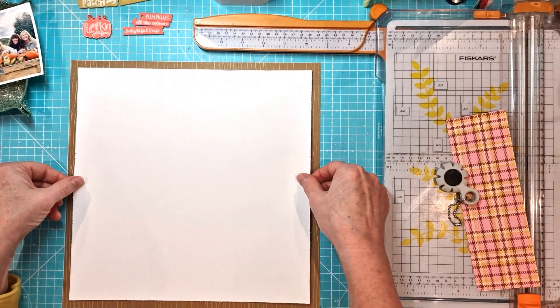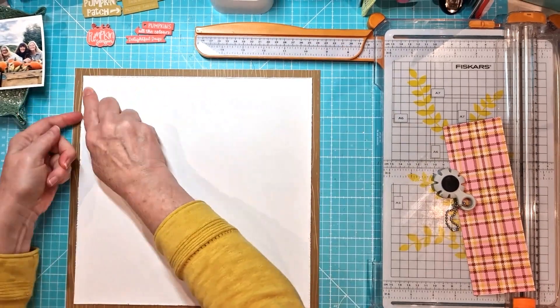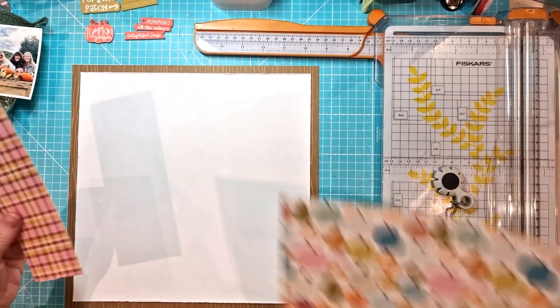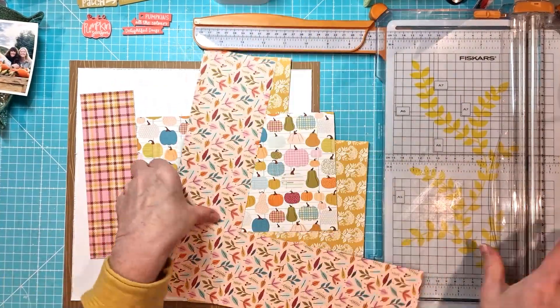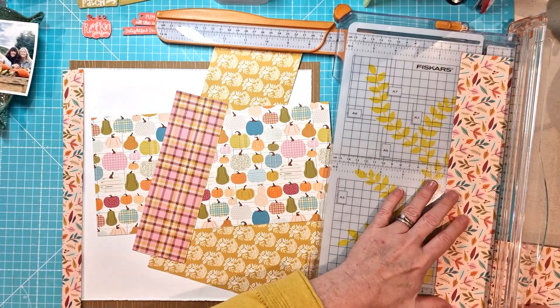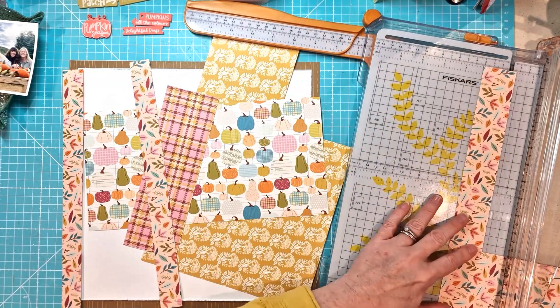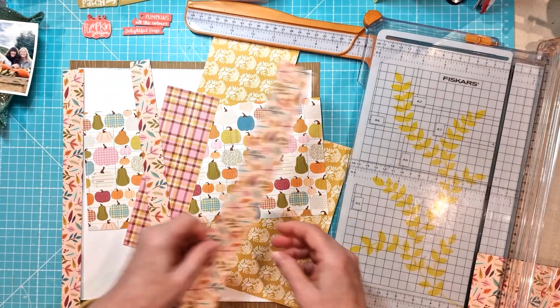I have a wood grain frame and then I've got my white cardstock that I've distressed the edges of, and I'm sticking that to the top. Then I pulled out a selection of the pattern papers and I'm going to cut them into different width strips to create a background using them.